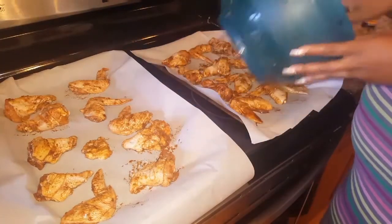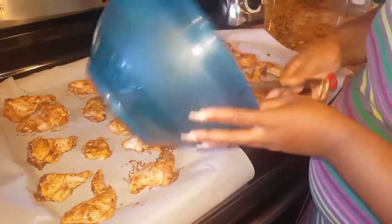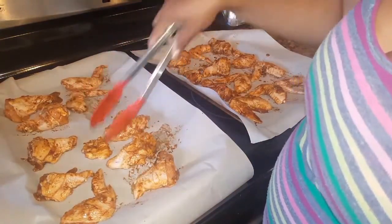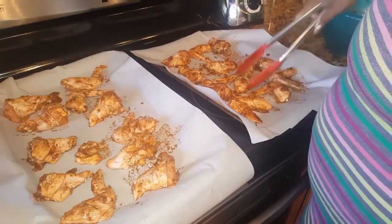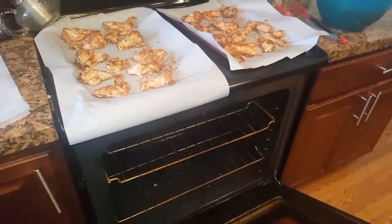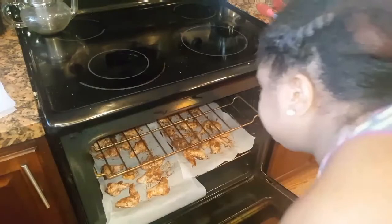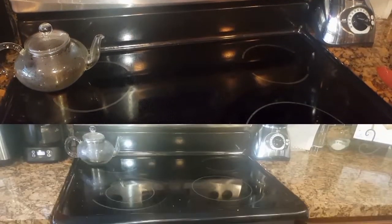Now I'm taking the extra seasoning that's in the pot and spreading it over the chicken on the parchment paper, making sure I have about an even amount on each tray. Into the oven we go — we're at 400 degrees preheated and we're going to set the timer for 40 minutes.